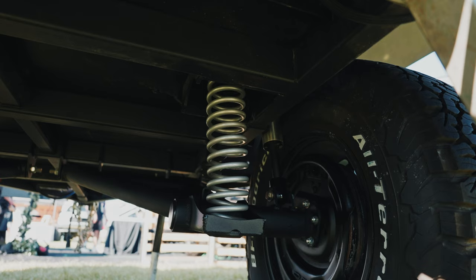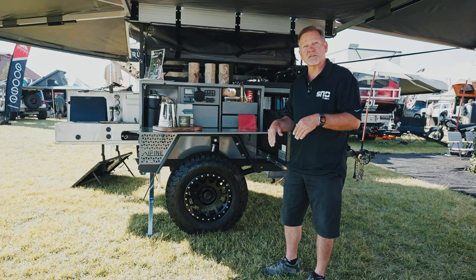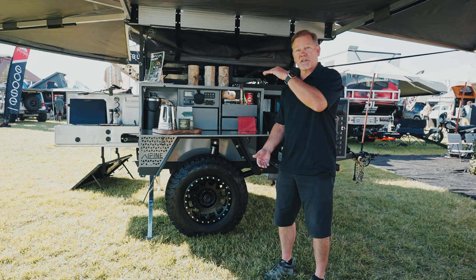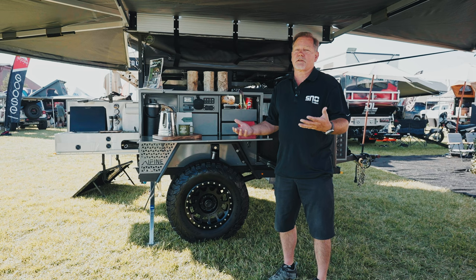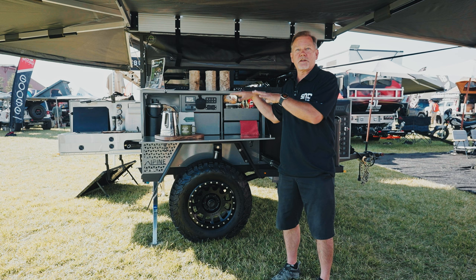Here you'll see something kind of unique — a Fabtech suspension with a shock tower on the outside of the box, which allows us to give a full-length shock. What that means on trail is the trailer's really not getting beat up; it acts very nice and handles all the dips really well. And the bonus is on the highway the trailer just doesn't pop, so none of your internal stuff gets beat up when you get to your destination.